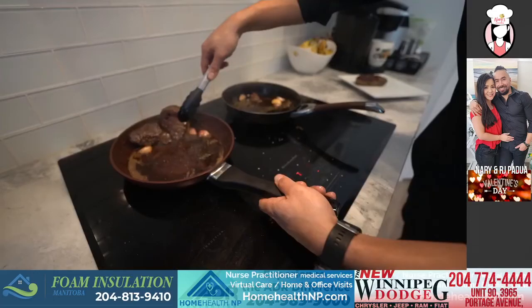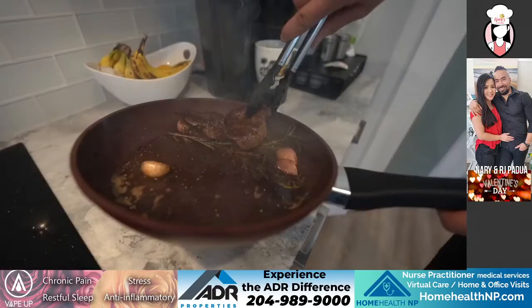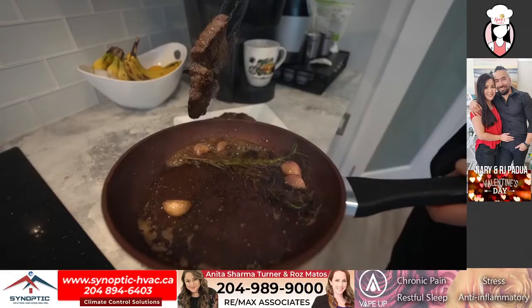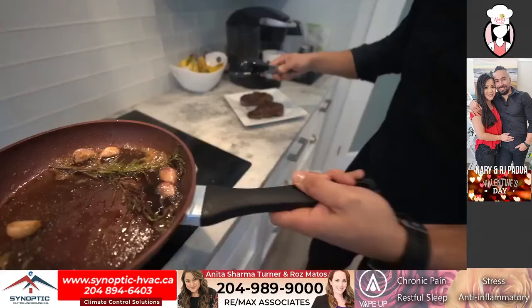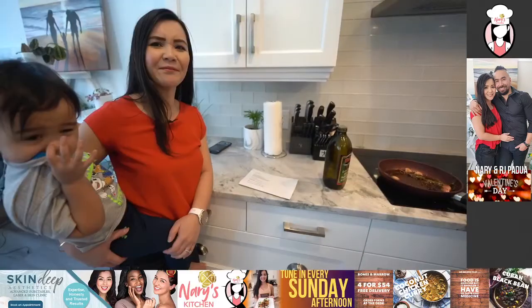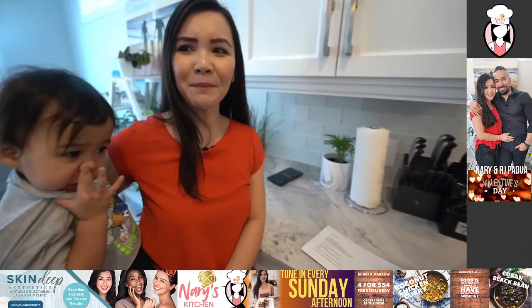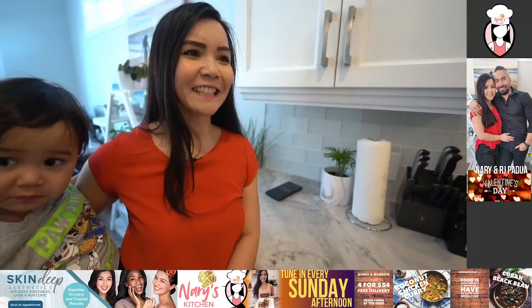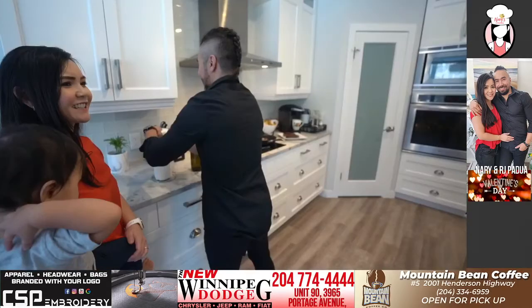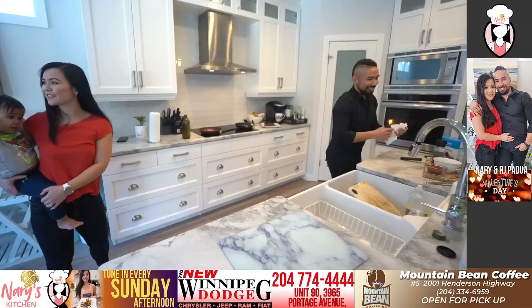Rick is asking — Nary, does RJ have a pet name for you? He calls me Narskim. My maiden name is Kim, and I don't know how we got Narskim out of it but he told me — Nary, N-A-R-Y, Kim — put them together and you get Narskim. He calls me Narskim.